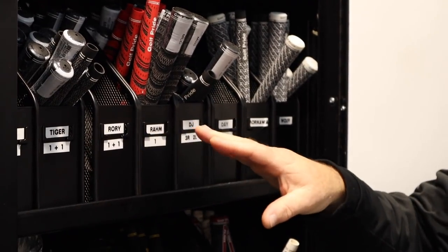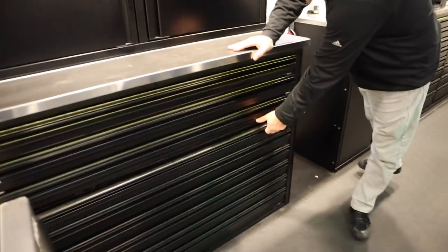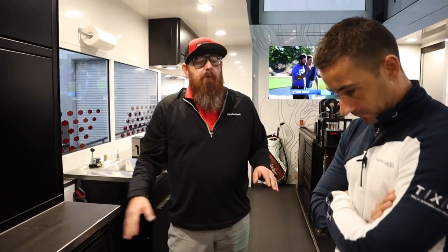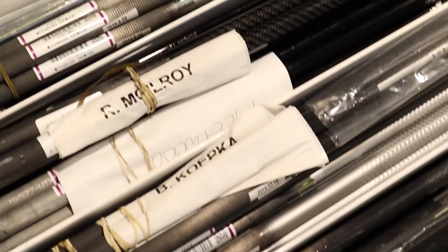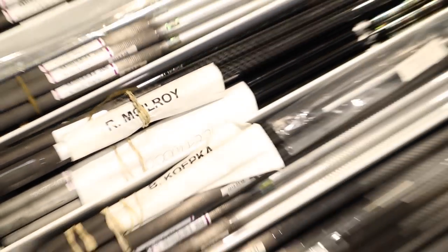Just because you're not wearing a TaylorMade hat doesn't mean that you're not in here and I'm building a TaylorMade golf club. When we're talking shafts, we represent every shaft company in here — we don't particularly push a certain type of shaft. That's up to the shaft reps and up to our players.